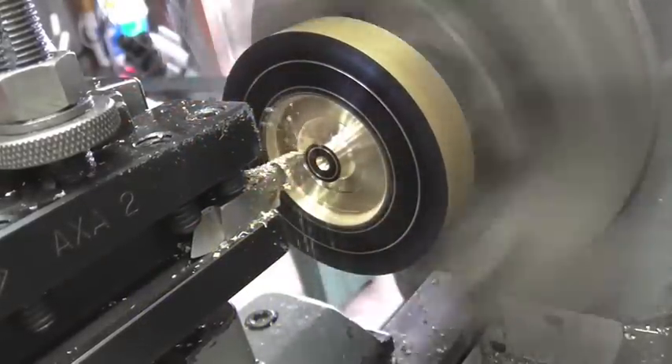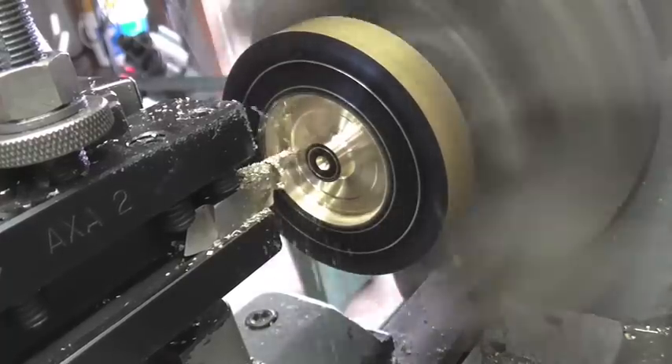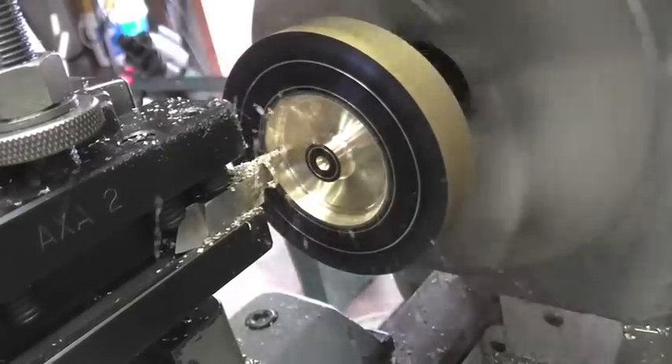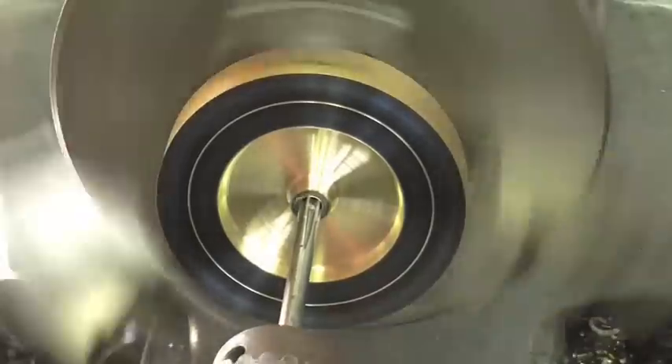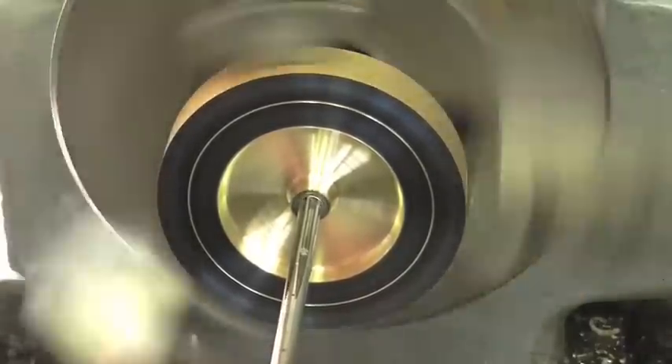This is Richard, welcome back to Making Something from Nothing. This is the gyroscope flywheel build part number two. Here's a couple of clips from part one — if you haven't seen it yet, I'm going to leave a link down in the description. You can go watch that and come back and join me as I try and keep this thing parallel.